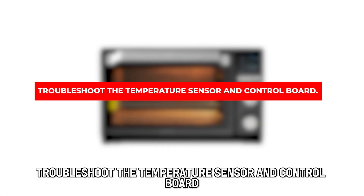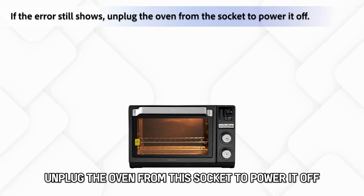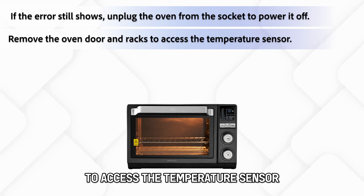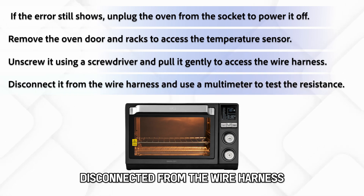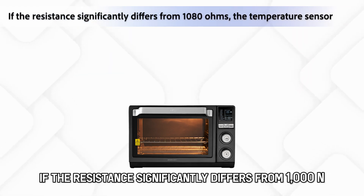Troubleshoot the temperature sensor and control board. If the error still shows, unplug the oven from the socket to power it off. Remove the oven door and racks to access the temperature sensor. Unscrew it using a screwdriver and pull it gently to access the wire harness.